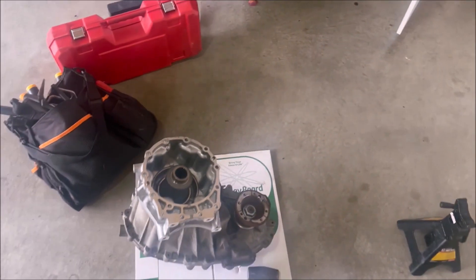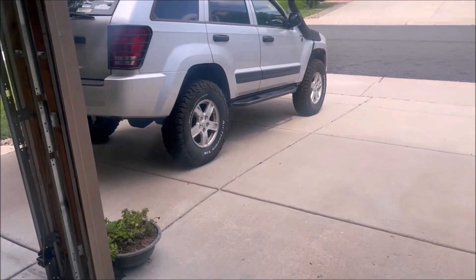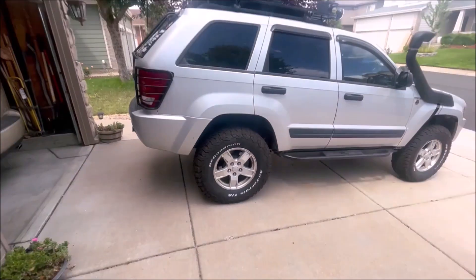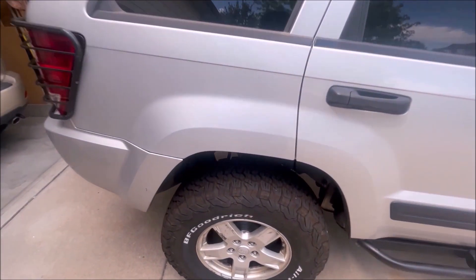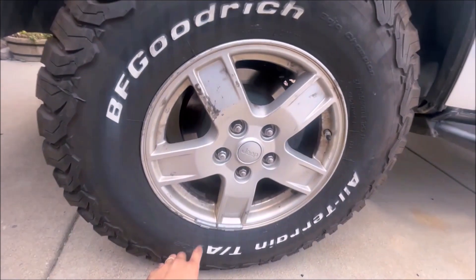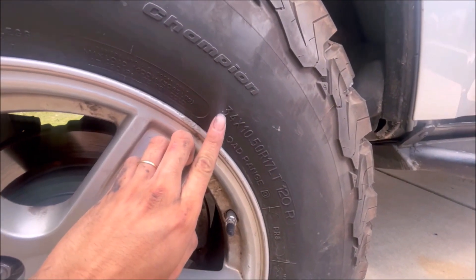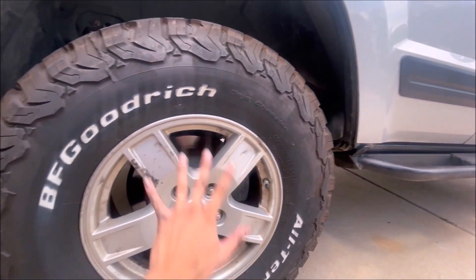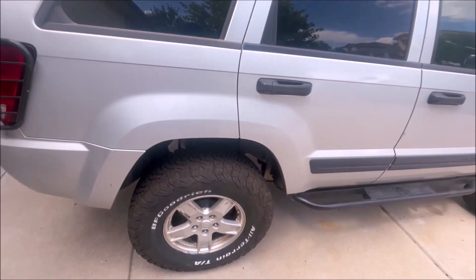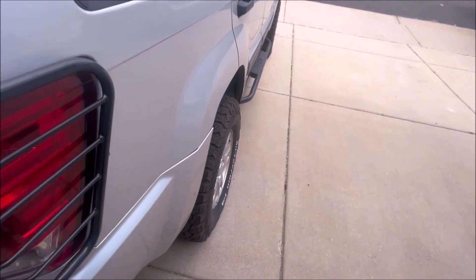I meant to do this earlier but got caught up with a lot of stuff — honestly, I wanted to lift Rocky more than anything else. As you can see, she's actually on a 4.5-inch lift now, running BFGoodrich KO2s in actual 34-inch tires. I didn't skimp out on 33s; I wanted to go as big as possible. And those fit — there's zero rubbing, because the rims themselves are narrow.